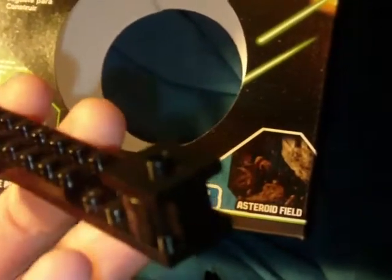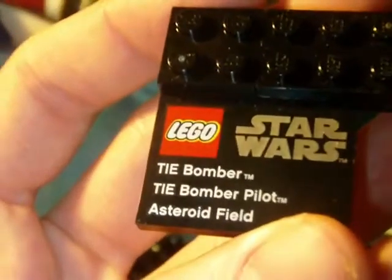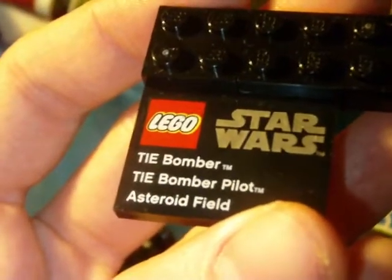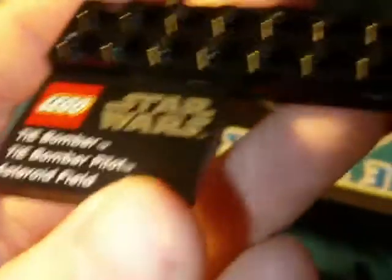Here's the set itself. I always like these little sets that come with little display stands, which is neat. You can put the ship on there and it sits on there. The minifigure is displayed with a little nameplate here — Star Wars, TIE Bomber, TIE Bomber Pilot, Asteroid Field. So that's a neat little touch. That's one of my favorite things about these little sets.